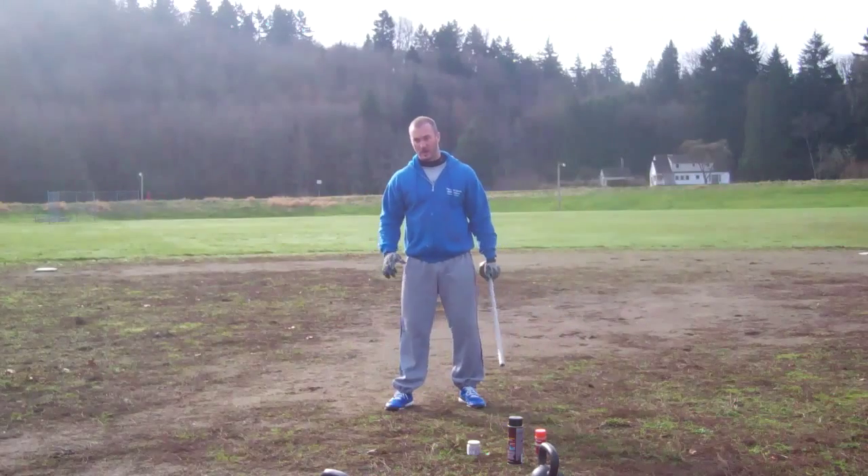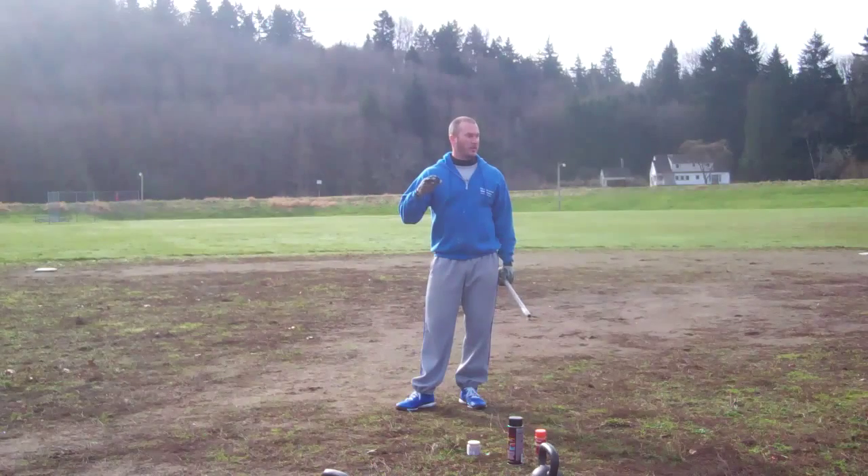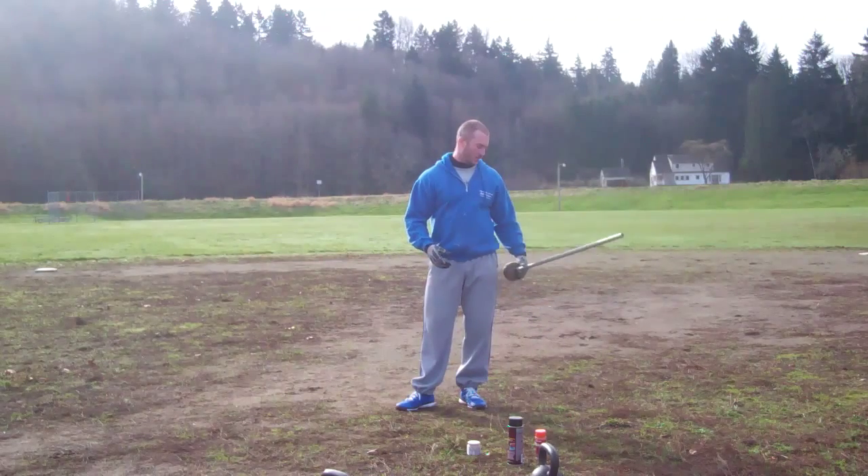We're going to talk about the winds first. We're going to break this down into parts because that's a big thing. What I always have focused on in practice is focusing on the wind, focusing on the release, and the positions and all that good stuff.